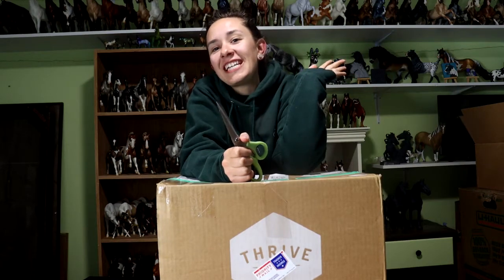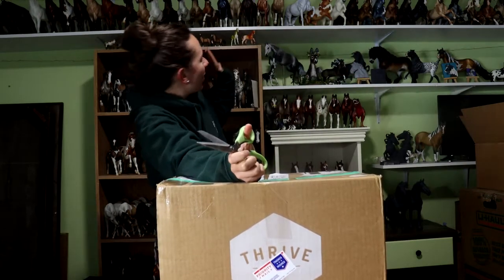Hey everybody, it's DJ B, and is this background not the best thing? This is another very impromptu unboxing, because I film them the day that the parcel comes.